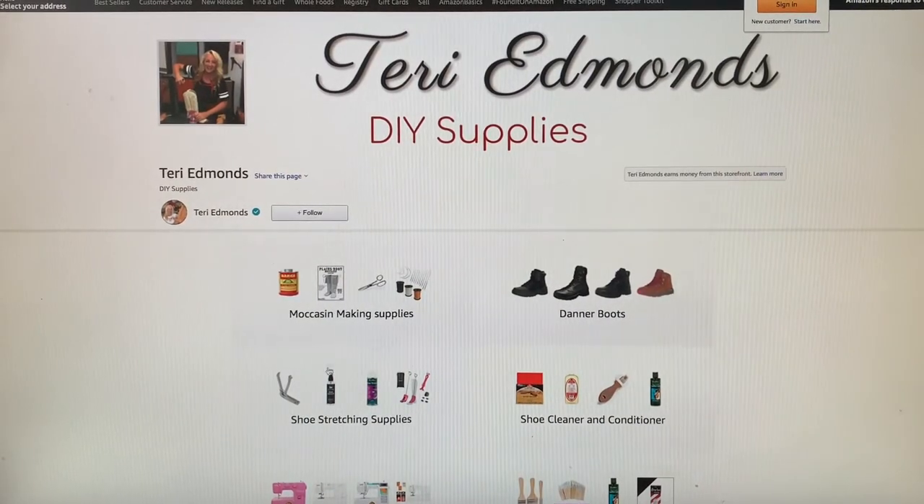Hey viewer, thanks for joining me. I'm Terri Edmonds and I think you're watching this video to see how I do this amazing project. If you have landed on this page it means you're watching the replay of my Amazon live show that I do every Friday from 9 to 9:45 where I demonstrate how I use all of my supplies offered on my Amazon shopping cart.